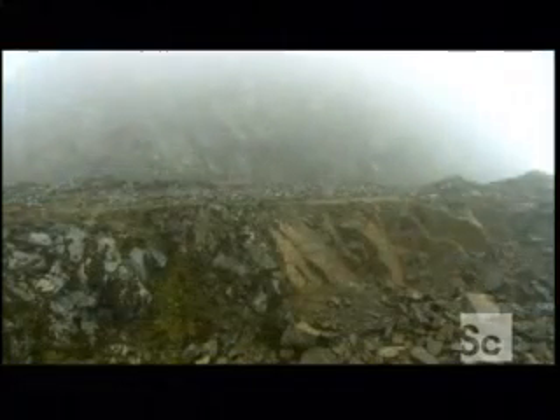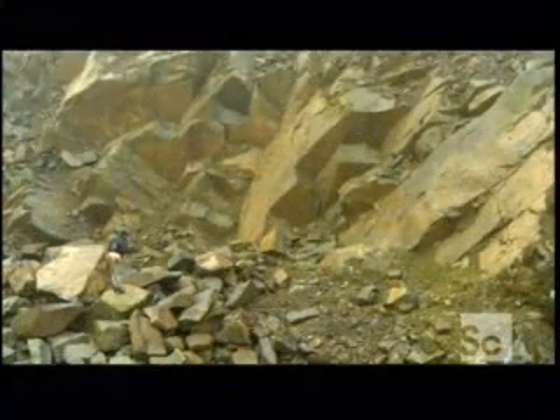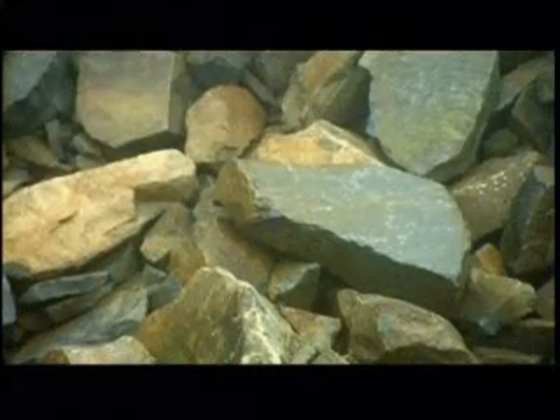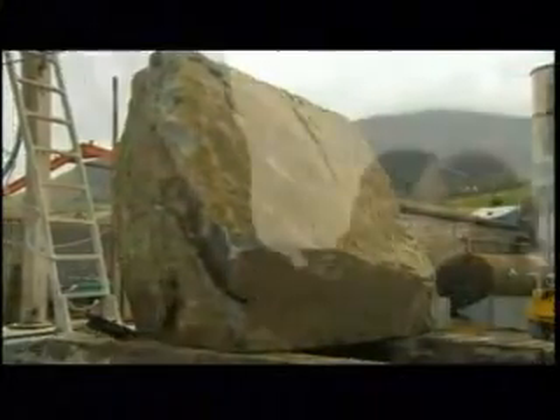The quarry tries to avoid traditional blast mining because that fractures the stone. Instead, they locate flaws in the rock face and pry chunks off of it with an excavator. This chunk weighs about 20 tons and is the size of a small car.